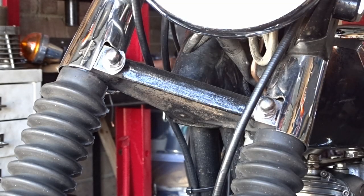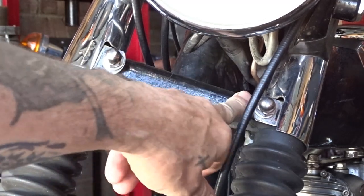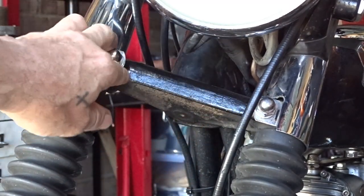Good day, Triumph lovers. I've finally got the piece of trim made which goes across the bottom fork yoke on the Triumph T140s.